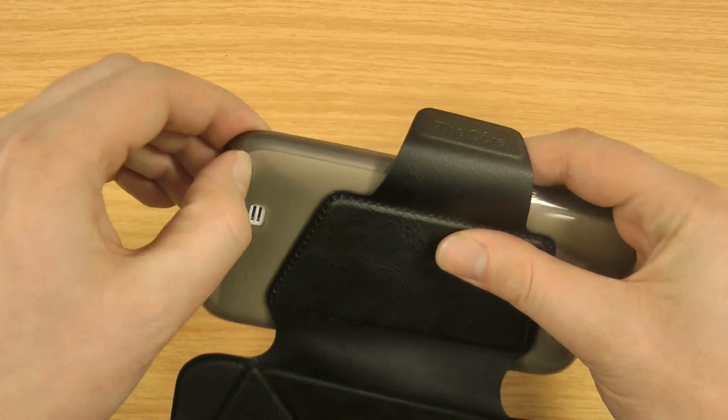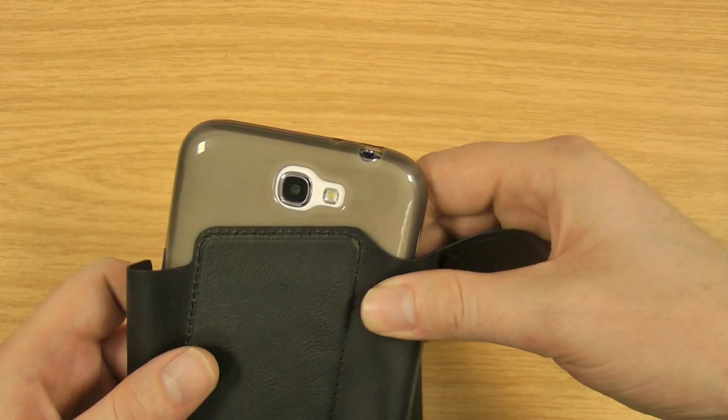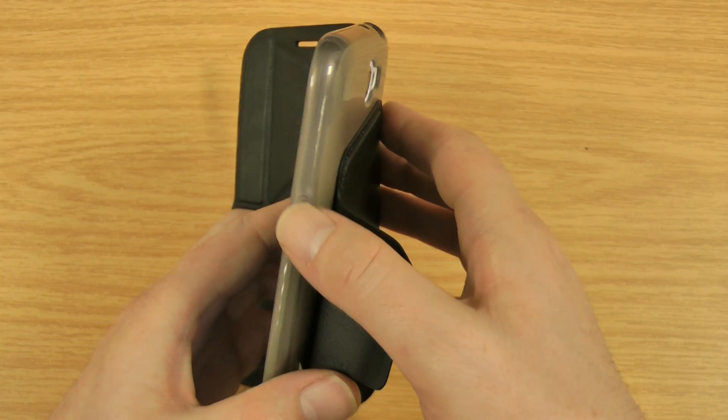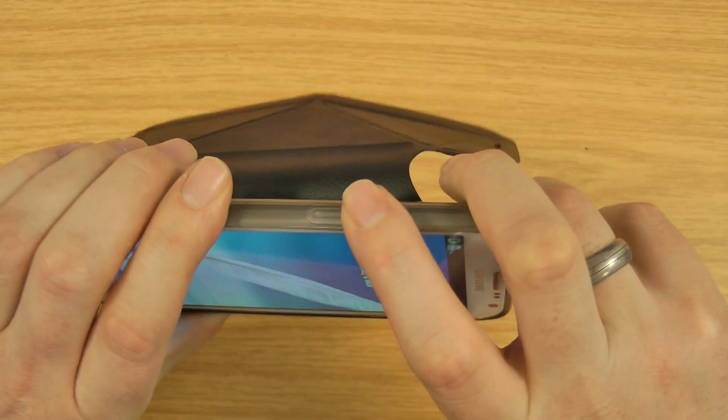You've got the usual cutouts — you can access the S Pen absolutely fine. Cutout for the loudspeaker, also for the camera, 3.5mm and so on. The power button is pressed through the case itself, that feels fine. The volume buttons feel absolutely fine as well.